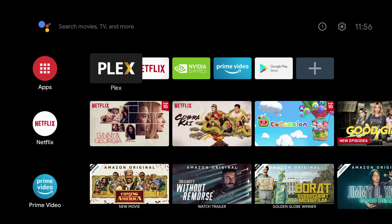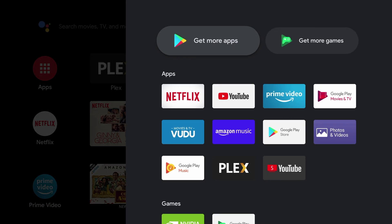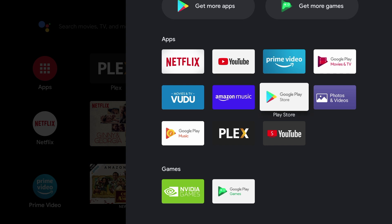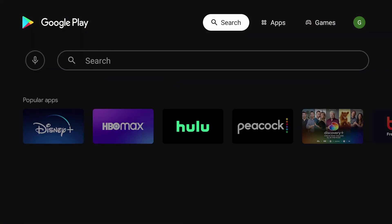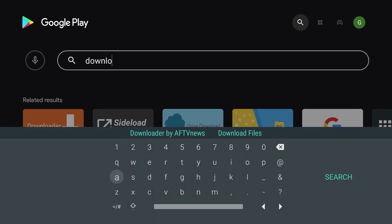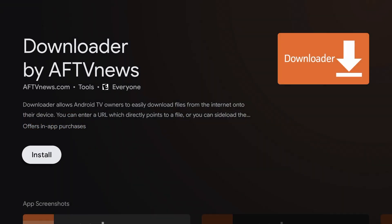First, we're going to open up apps and run the Google Play Store. Go up to search and search for Downloader. It should be the first result — Downloader by AFTV News. Install it.